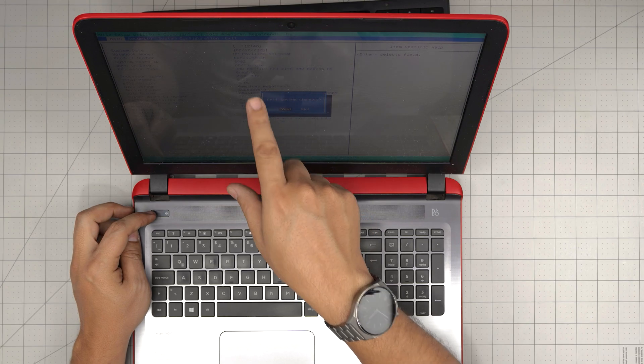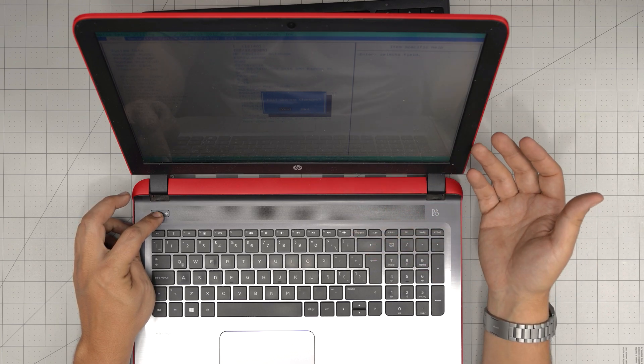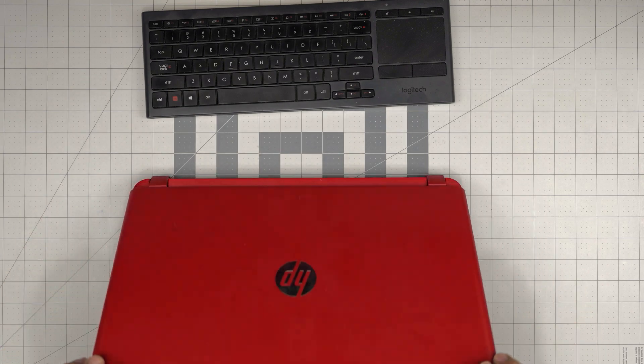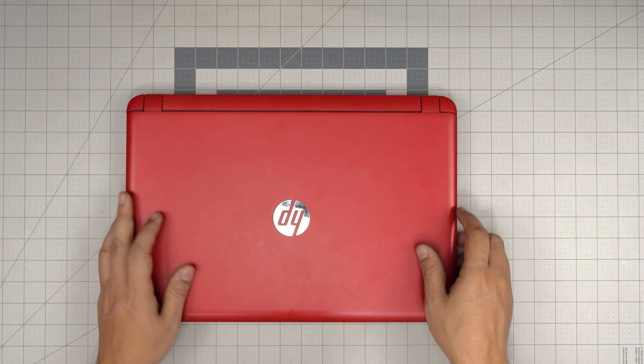This laptop has 8GB of RAM. I'm going to go over how you can open it up, access that RAM, and what capacity you can add. Just remember, by upgrading or removing the RAM you're not going to change anything in the system — everything will be left the way it was before. It's pretty much plug and play.